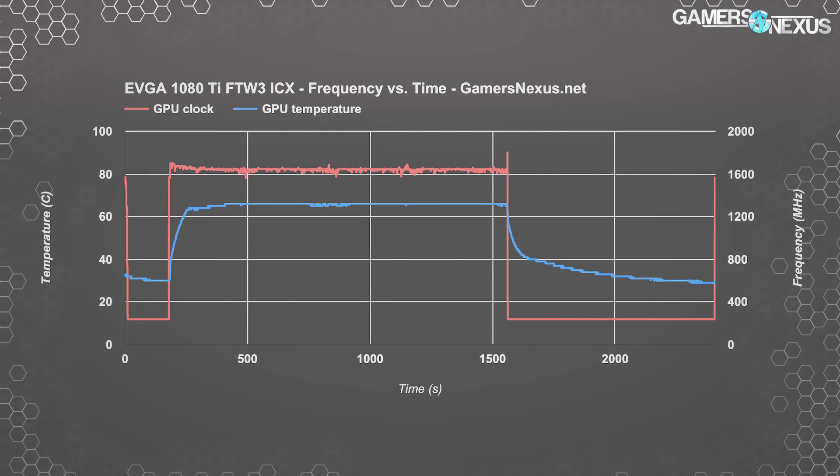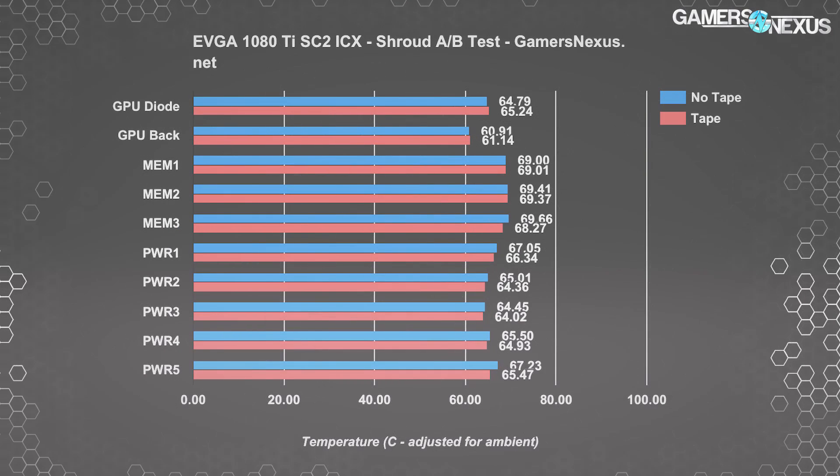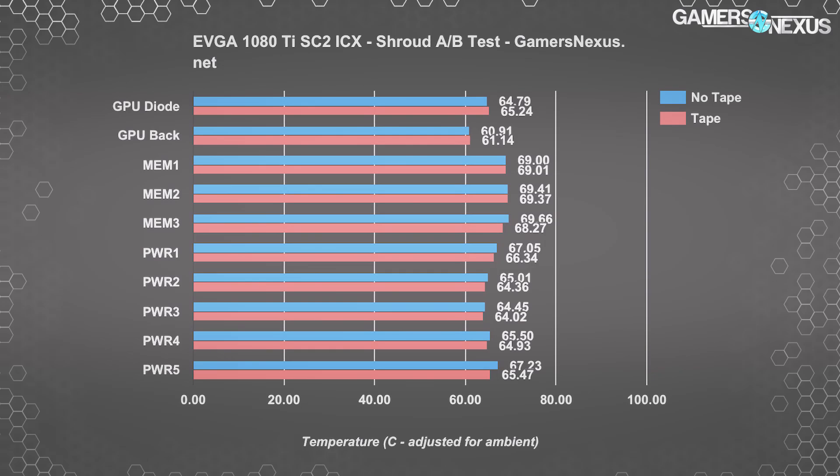This is a refresher from our SC2 coverage. This chart shows SC2 temperatures with and without the holes covered in the shroud, indicating that the holes in the faceplate of EVGA's new design are more for looks than for functionality — they are not functionally better for cooling. The same holds true with the FTW3. They're really just there for looks.